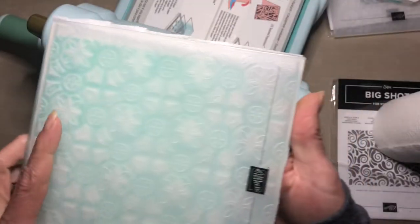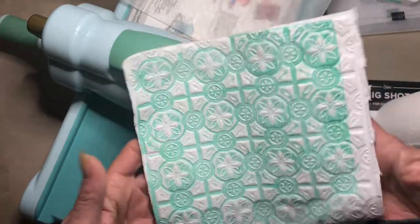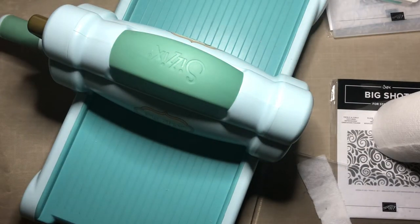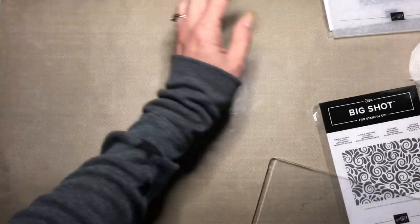Let's see what we got - inked embossed toilet paper! Isn't that pretty? I'm gonna put that aside and let it dry some more before we mess with it. I'll wash that folder off later because you don't want to come along next time you're embossing something and have Coastal Cabana all over it.